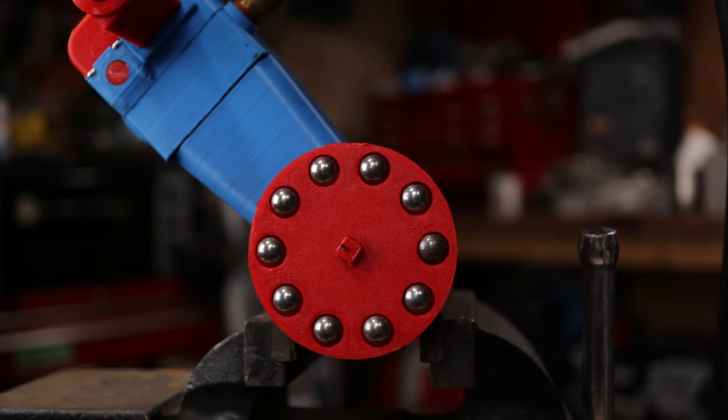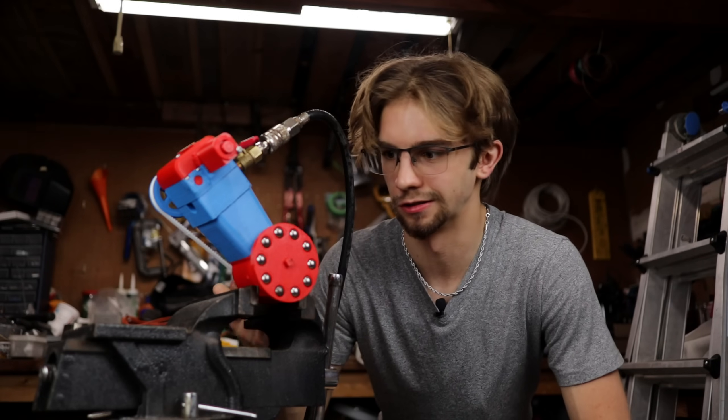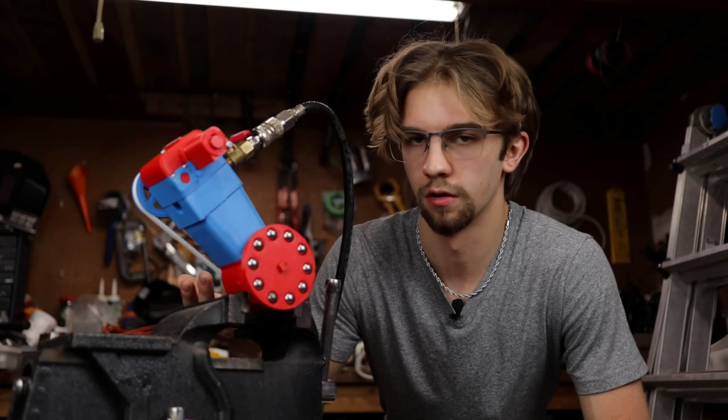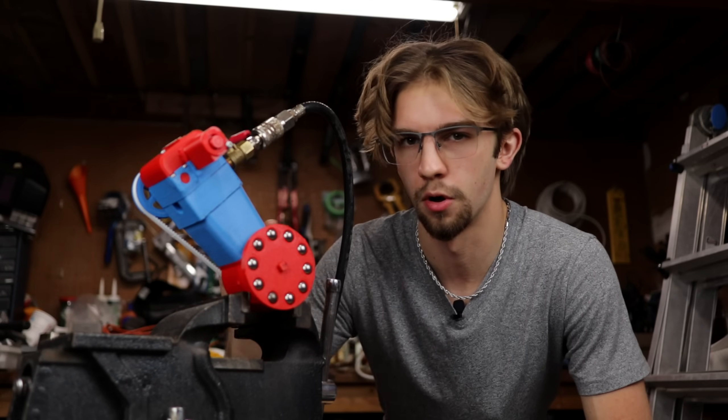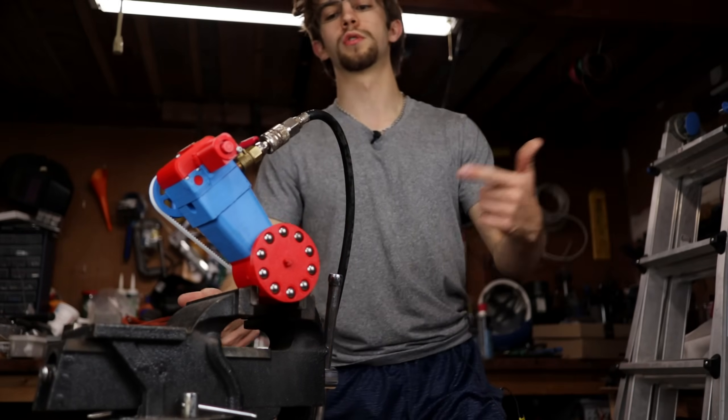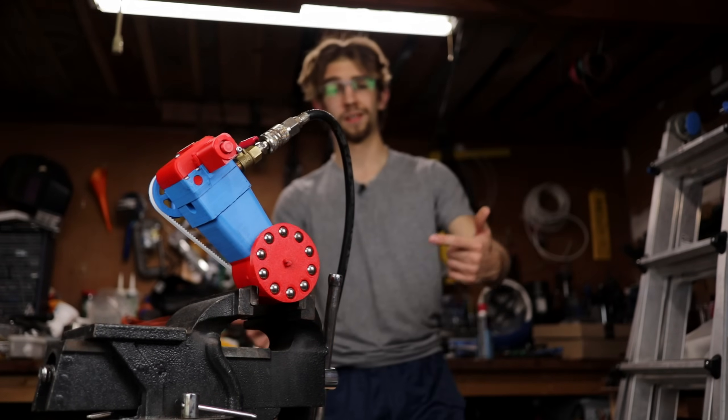I've got to put this on a bench vise here as a bit of a temporary solution because I can't really put it on anything else. This is just going to be a test to see if it works at all. I've done a little bit of testing with it, so I've kind of ballparked the engine timing. We're going to see if this thing will run at 60 psi.